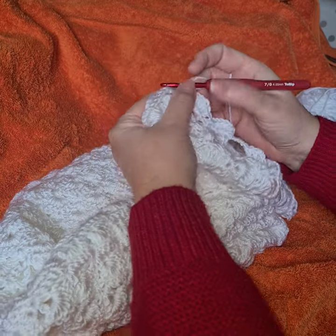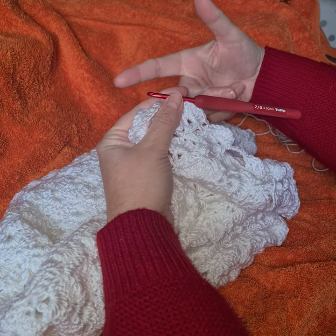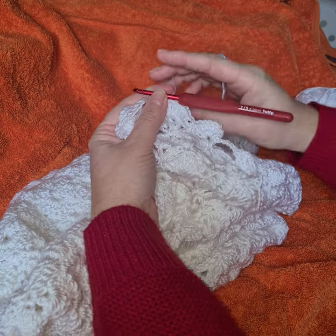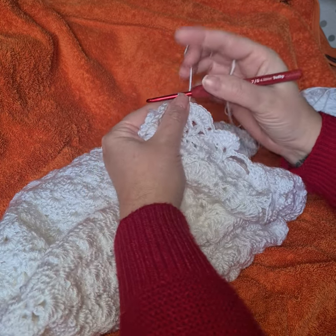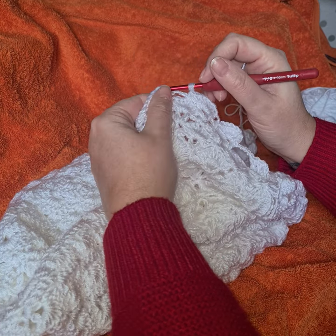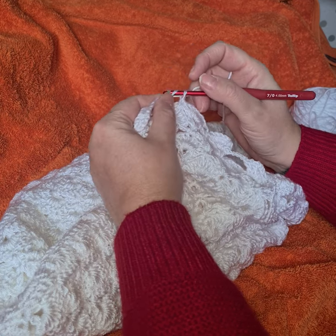So hopefully you can see what I'm trying to show you — the wool and the hook in the same hand. I put the yarn over, though obviously that's down to how you want it as well. I wrap the wool — yarn over.